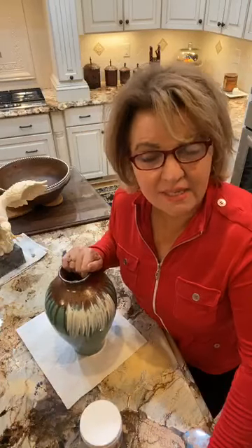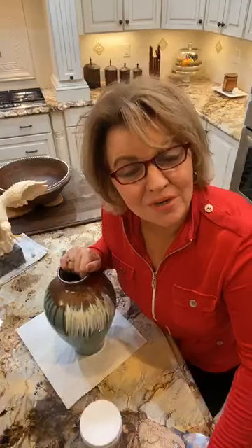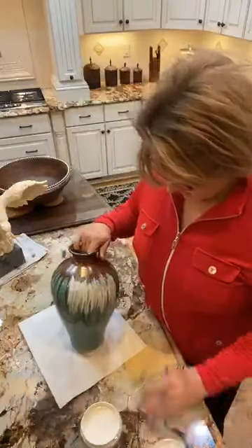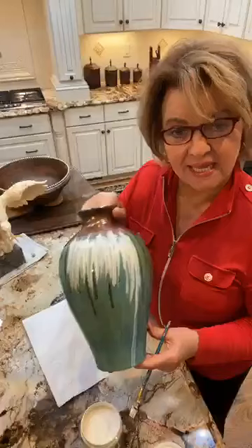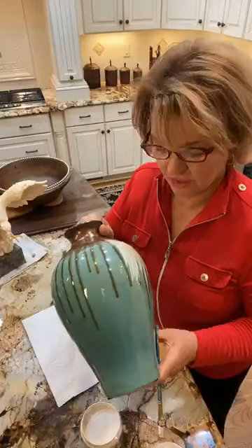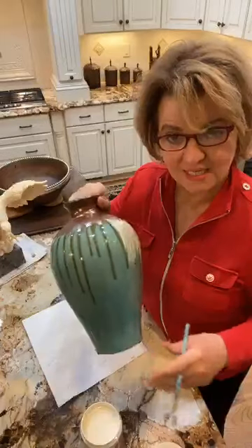I am looking through a lot of old things that I have in vases and accessories that really don't work in my colors or even the feeling of these pieces. I'm going to be painting this vase — this drip pottery piece that really is kind of in the western and rustic vein. You could use it in pretty much any decor but it just doesn't work here.